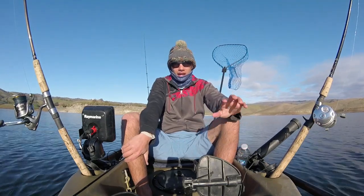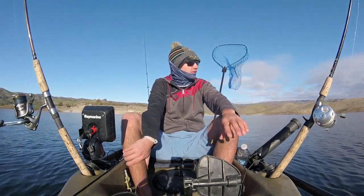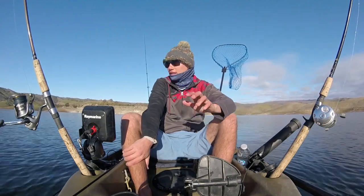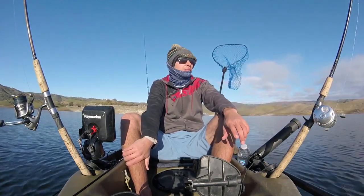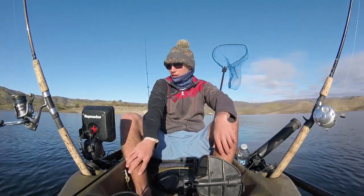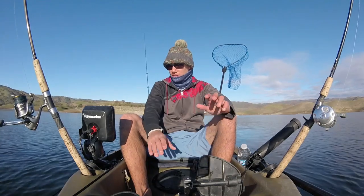Alright, so we made it out. I have not fished this lake for a very long time, and I've never fished it from a kayak or in this area. I fished other parts of the lake from a boat previously. So I'm going to start off trying to cover some water and try and figure out where these fish are.